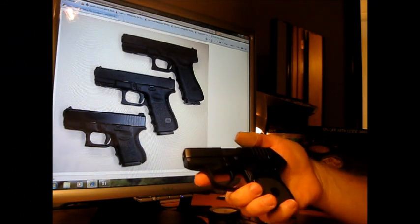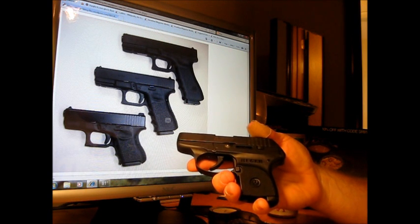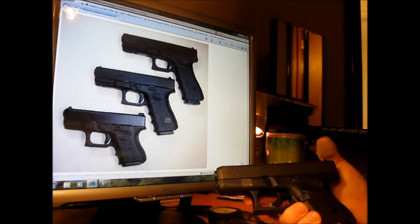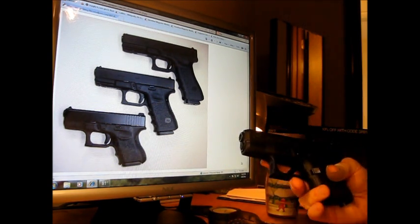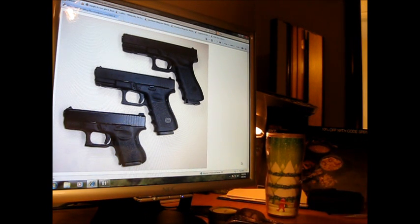Alright folks, in the last video I gave you a rundown that I purchased the LCP Ruger. You all know that I have a Glock 26, 9mm. All these have been safety checked — I have no bullets in the area, all these clips are empty, verified.